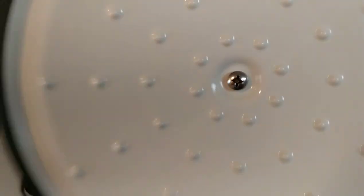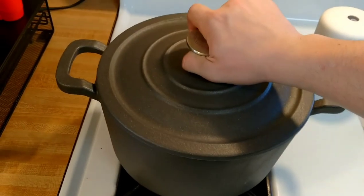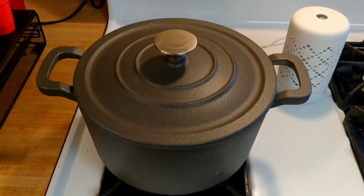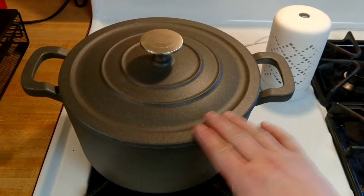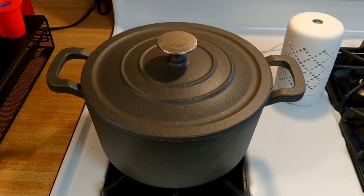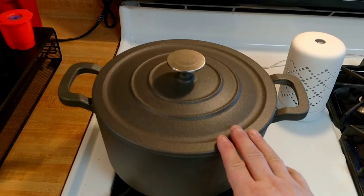The knob is mounted on there really well. For a single screw, I've been trying to jiggle it and I have a feeling there's either a lock washer in there or they put some Loctite on there to hold it in place. It is dishwasher safe. When you take it out of the box it's best that you wash it, because you will have some residue from the casting at the factory. You should wash everything before you use it anyway. We'll see how this thing works out and you'll see that video when it comes up.